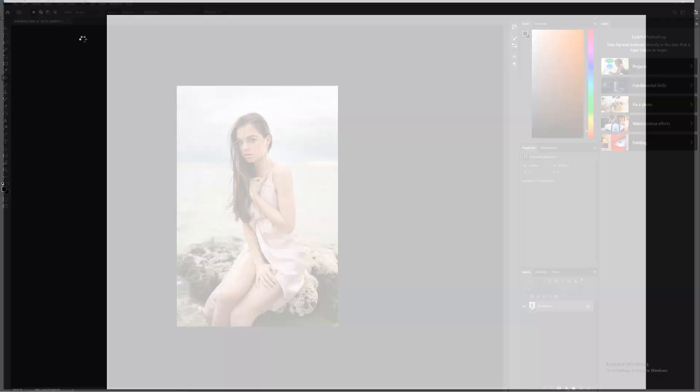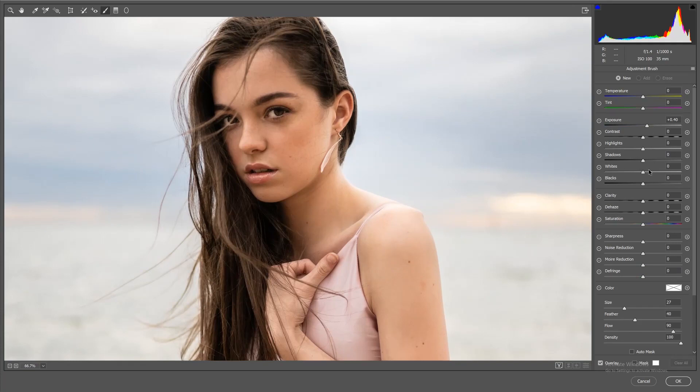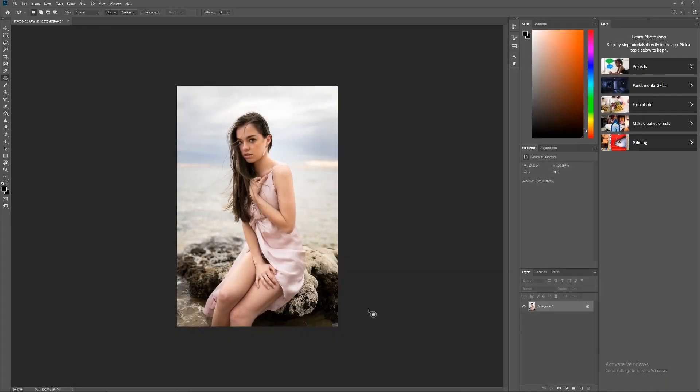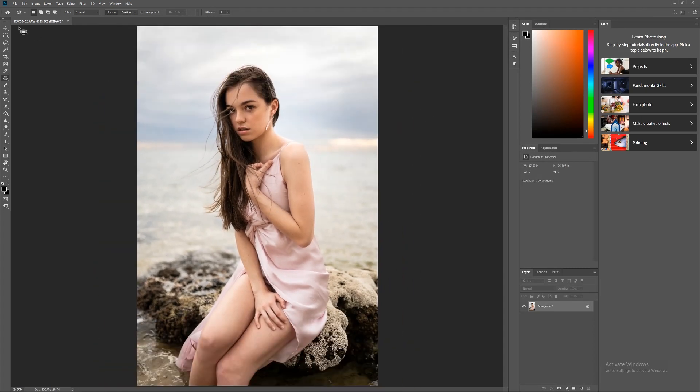One final thing — I'll go back into Camera Raw via Filter > Camera Raw and add a little more light into the bright area to accentuate where the light is in the photo. The first attempt was too much, so let me remove that and try again — just boosting it subtly. As you can see, all these changes are very subtle; small adjustments make a big difference in the final image.